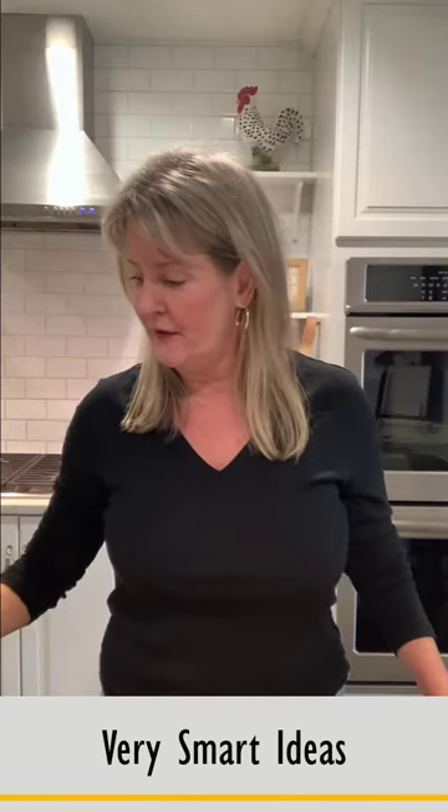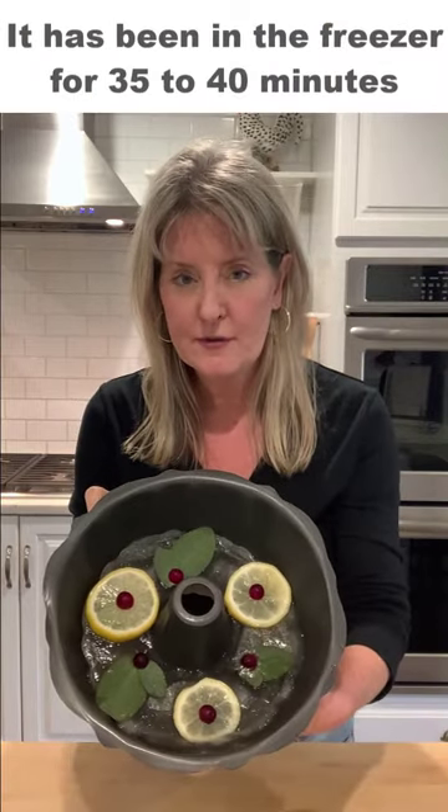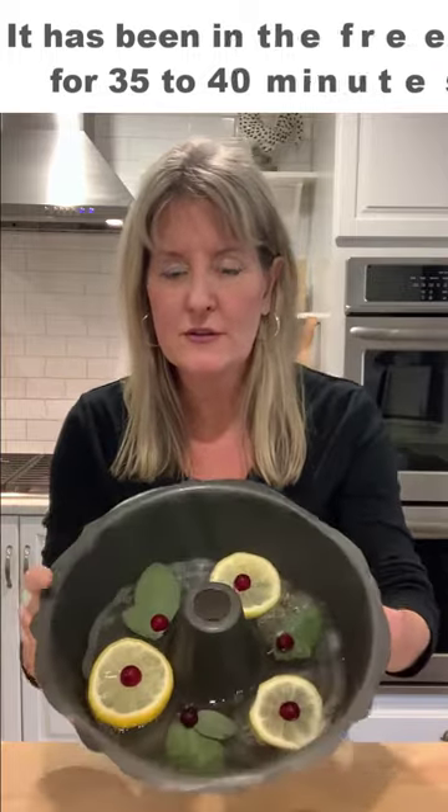I have the ice ring that's been in the freezer for about 35 to 40 minutes, and you can see the pretty pattern. This gives it enough staying power so I can pour the rest of the sparkling soda on top. I'm finishing up this half a can — these are 12-ounce cans and you can use ginger ale, regular sparkling water, or 7-Up. I'll just pour this in. There you have it — I poured in the last 12-ounce can.